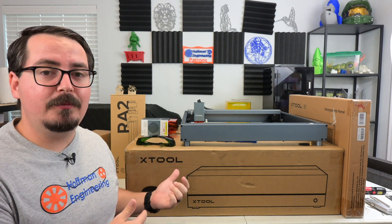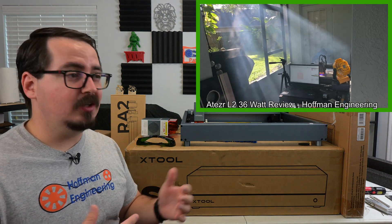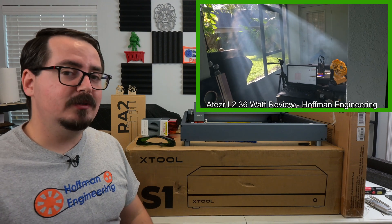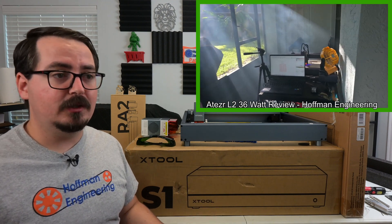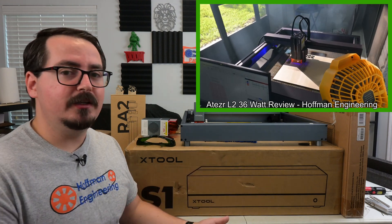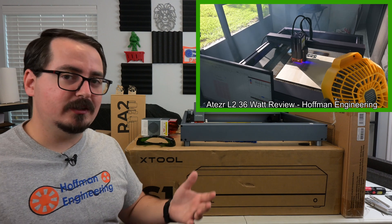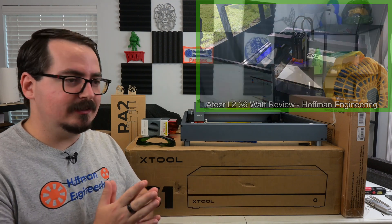While that upgraded module might be able to cut or engrave faster, it also produces a lot more smoke. And that smoke, depending on your ventilation setup, could be a problem. You might need to relocate your laser to another area in your shop, or you might need to upgrade your ventilation system to make sure that those fumes and smoke just aren't getting everywhere.